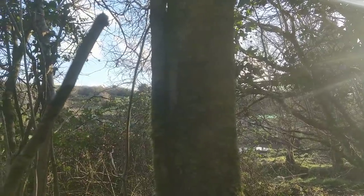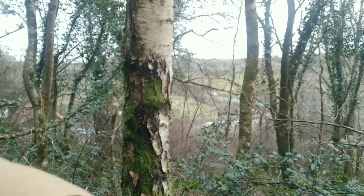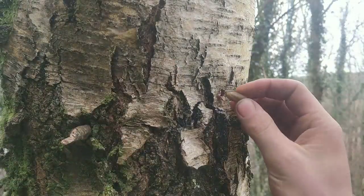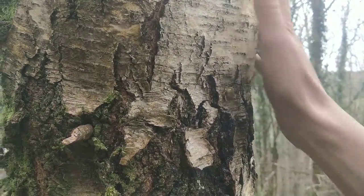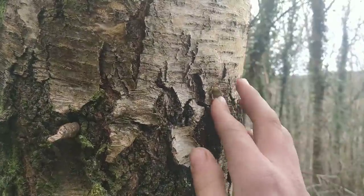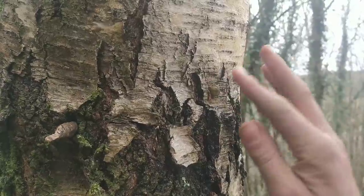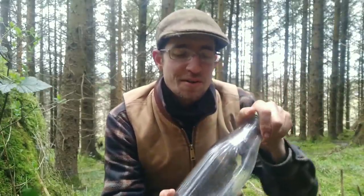Now I've got my birch water. It's time to take out my tap and get the beeswax to seal that gap. There we go — all sealed up. Now it's time to take my first sip of spring water this year.